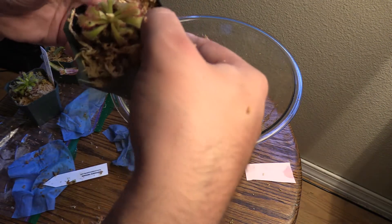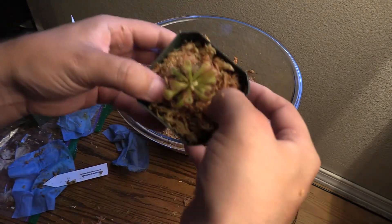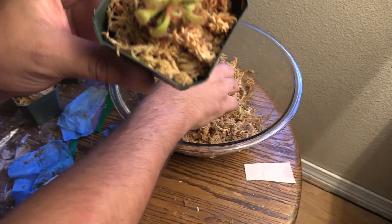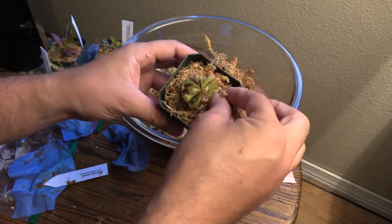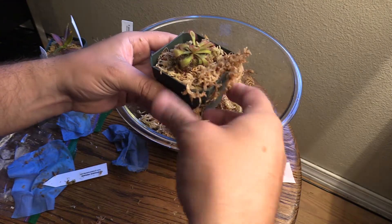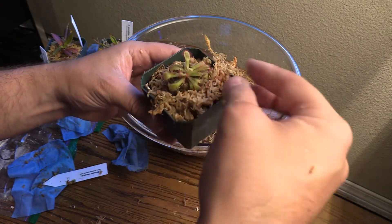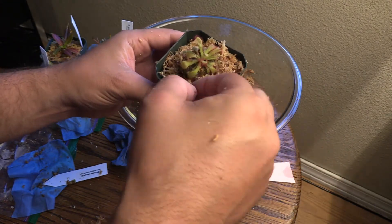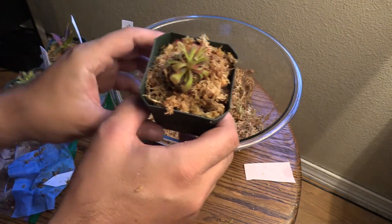There we go — look at that! Oh man, I love these. It's been so long since I've had a sundew and I'm so excited that I'm in a position to be able to grow these guys again. If you like these plants, if you like this video, please subscribe to my channel. I'm really working toward one day having a carnivorous plant nursery within my community — that's my long-term goal right now.